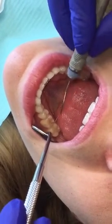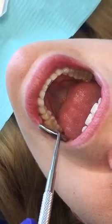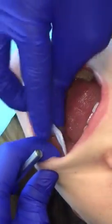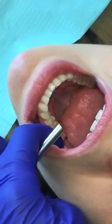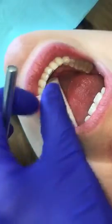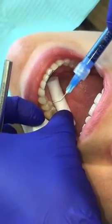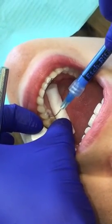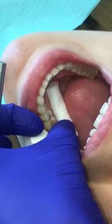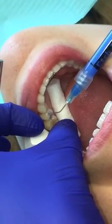These teeth already have restorations on them. To place a sealant, what you're going to do is isolate everything — put the dry angle in there, put a cotton roll here, and we're going to etch the tooth. This is what you do to clean the tooth: just put the etch right in the grooves, and you leave that for about 20 to 30 seconds.